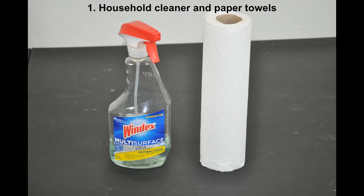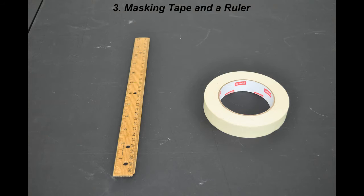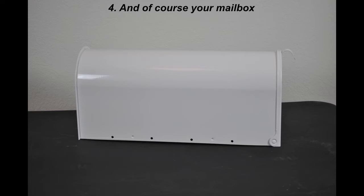So you're going to need some products. Number one, household cleaner and paper towels. A squeegee or a credit card will work. Masking tape and a ruler. And of course, your mailbox.